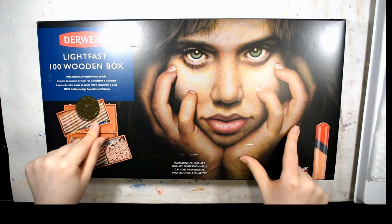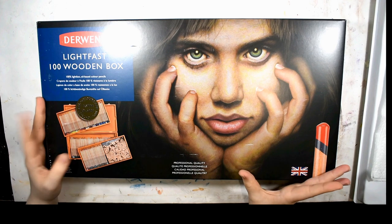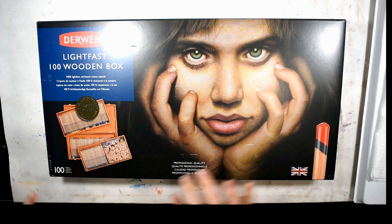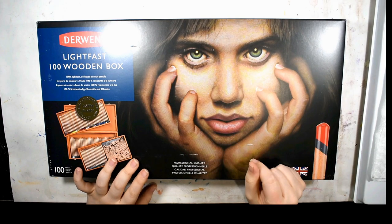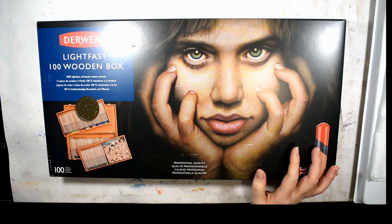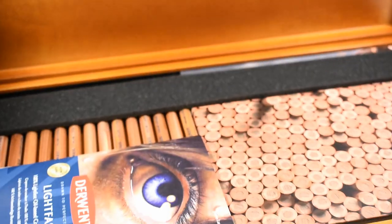A little backstory: the Derwent Lightfast pencils are still a relatively new line. The first release was a range of just 36 colors with the intention to expand to 72, and that was the original announcement. When I knew all the colors were going to be ASTM 100 lightfast, I knew I wanted these.